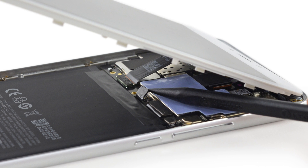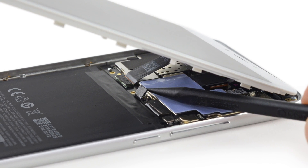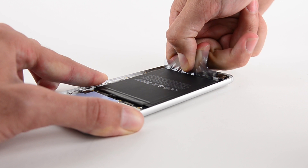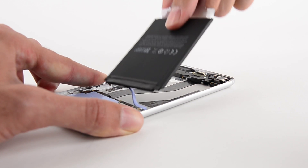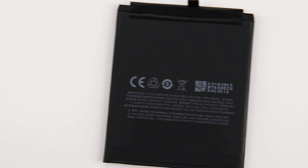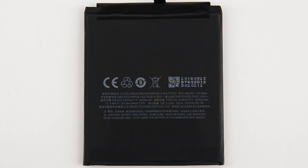Next out is the battery, which disconnects with just the flick of our spudger. While the MX-6's battery is adhered to the rear case, it does feature an iPhone 4-esque battery pull-tab that makes the job a little easier. This is a 3.8-volt, 11.63-watt-hour battery with a capacity of 3,060 mAh, putting it ahead of the iPhone 6S Plus's 10.45-watt-hour battery.